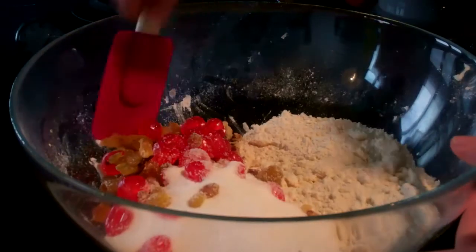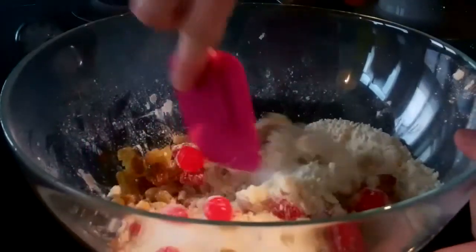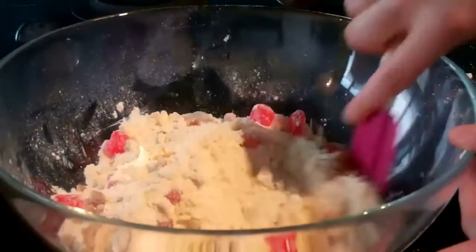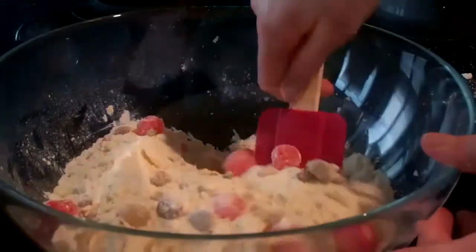Then stir in 175 grams of sugar, 100 grams of raisins and 100 grams of cherries. You can add walnuts if you like, but if you're planning to sell the cake at a bake sale, best to keep the cake nut free in case of allergies.